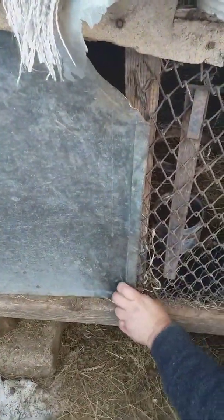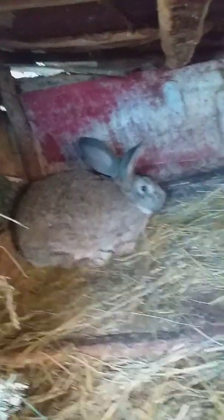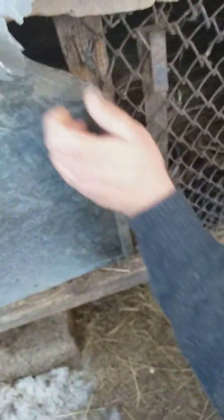Did you see it in the fridge? Yes. I don't know, I can't see it. If you don't leave it, I don't want to leave it. Is this one? Yes, it's two. I'll see you next time.